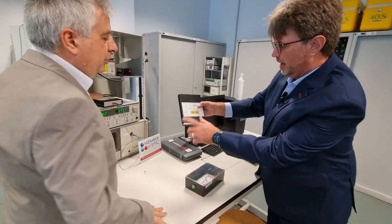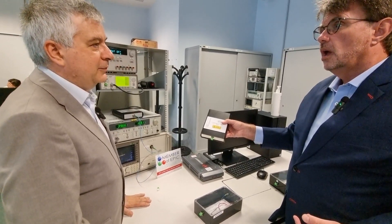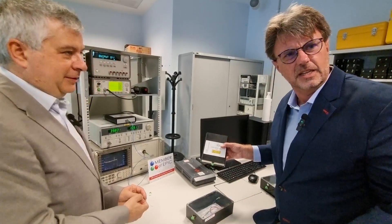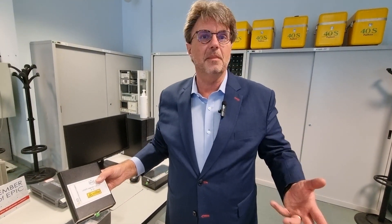Just to give people an idea, we have this functioning rack right here, and the laser source connects right here — and you have your laser source. I saw your colleague connect this in about 30 seconds. This is simply amazing. EPIC members drive the photonics revolution.